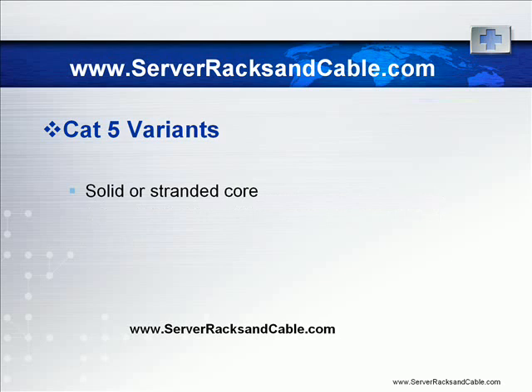The wire pairs have two main variants: they either have a stranded or a solid core. Stranded cables are suitable for short distances — for example, for patch cables where you need to connect a computer network card to the network jack terminus, a stranded core is used. Solid cables can work with longer distances; for runs from the wall termination back to the network patch panel, a solid core is used.